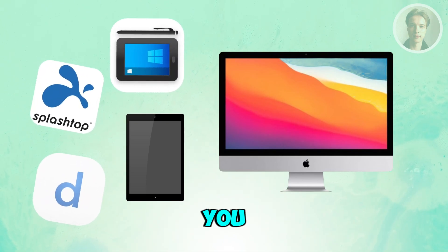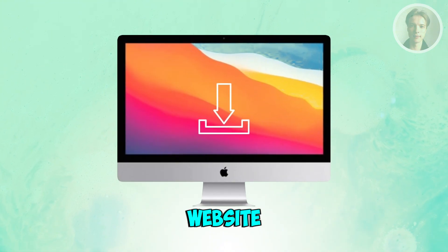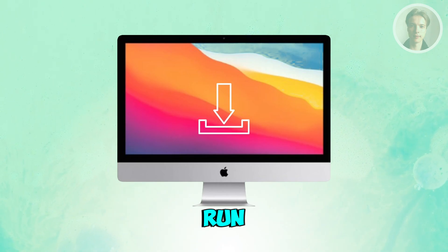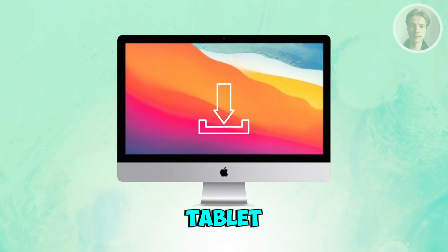Next, you want to install the desktop program on your Mac. Whichever app you choose, head to its official website and download the Mac version. Once it's installed, you want to run it in the background so your Mac can send video output to your tablet.